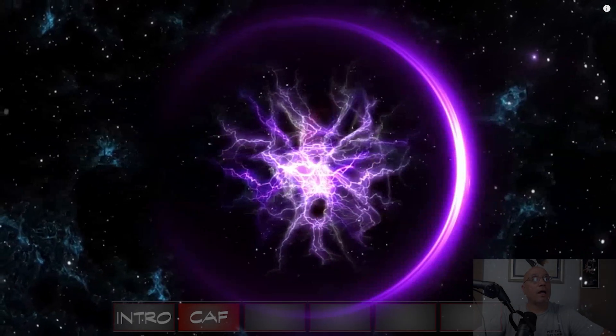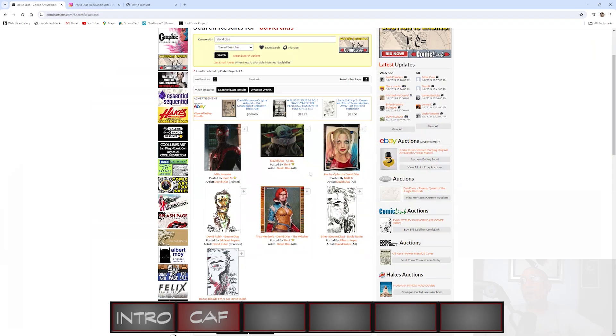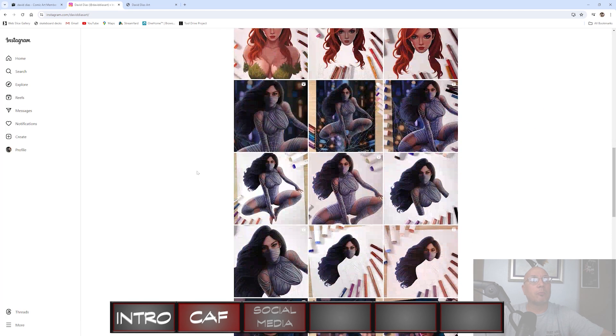As of this video, there are only four pieces of David Diaz's art on Comic Art Fans. I'll be adding a couple more pieces once I upload this video. When I look at his art, I'm surprised more commission collectors don't have an example of his work in their gallery.